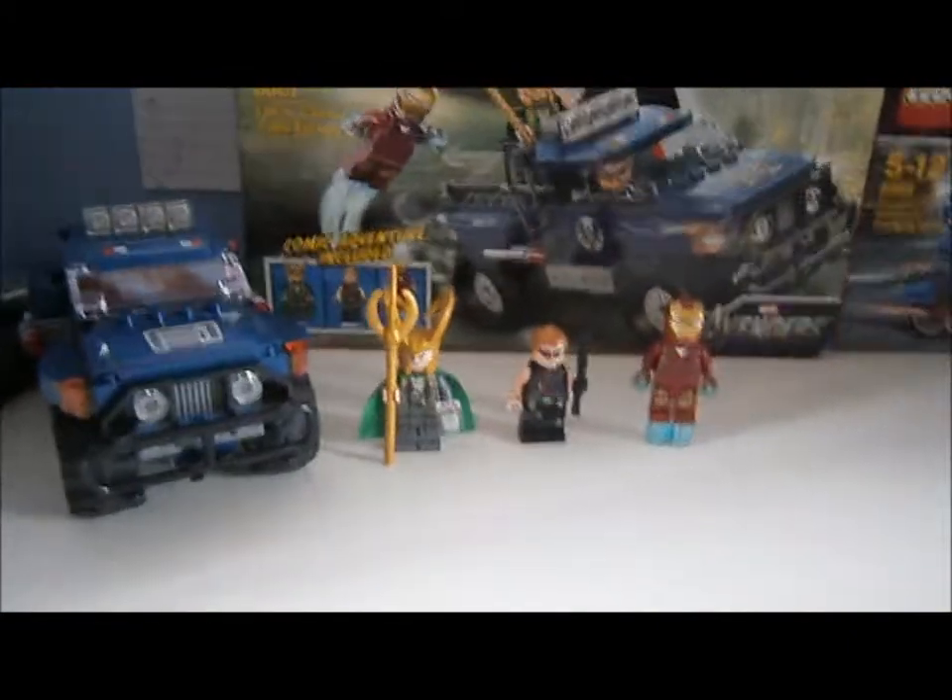Hi guys, it's 4Bricklin Incorporated with me, Billy Langham, and today I'm going to be showing you the Lego Marvel Super Heroes Loki's Cosmic Cubiscape. It's set 6867.